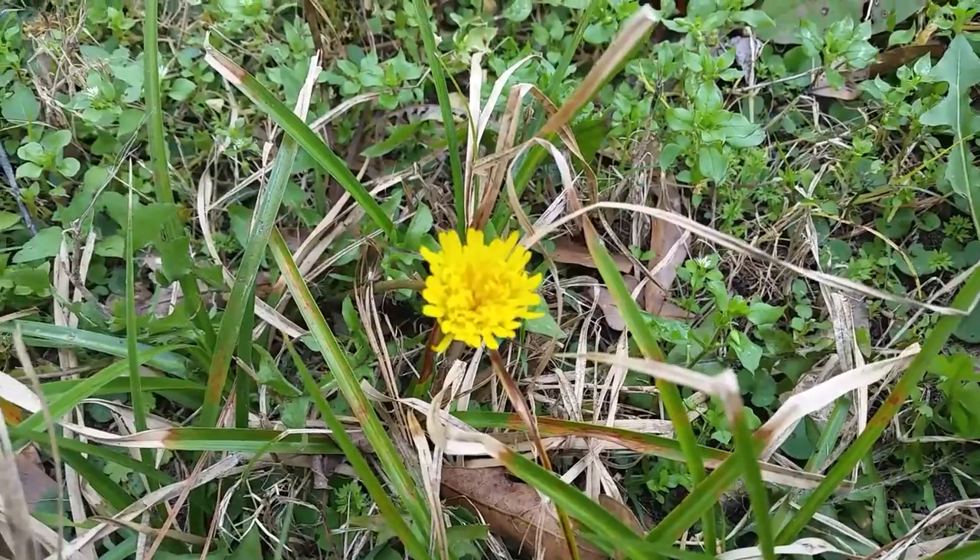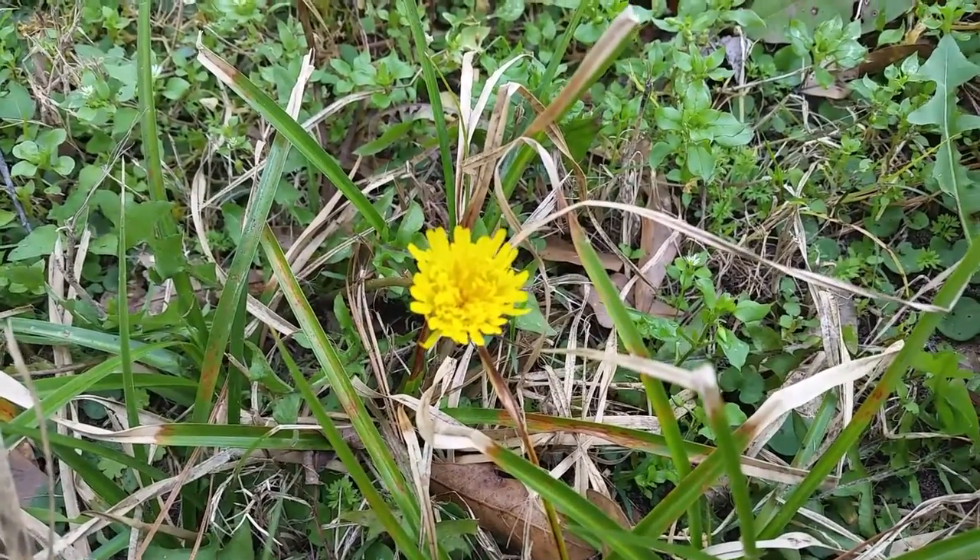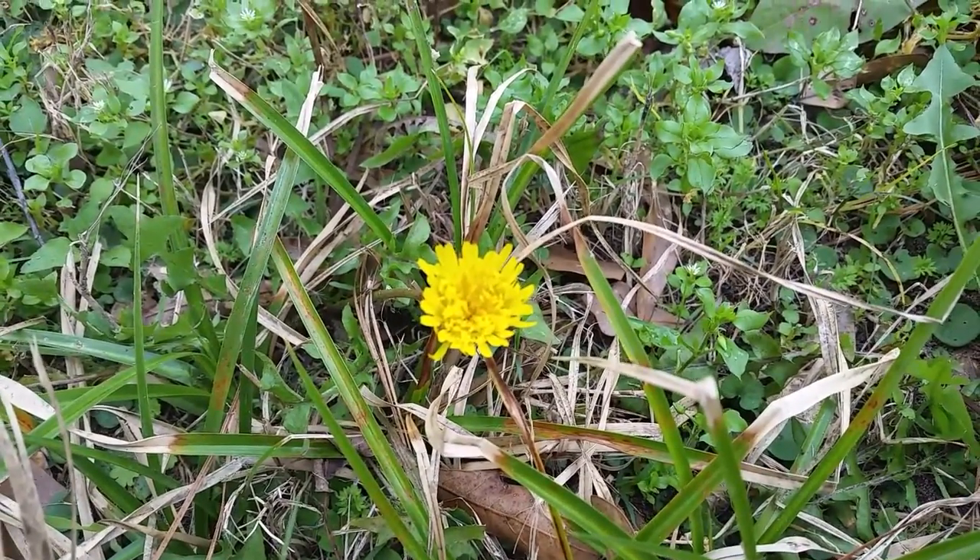Please try not to destroy the dandelions in your yard, as they provide great natural forage for bees at this time of year.